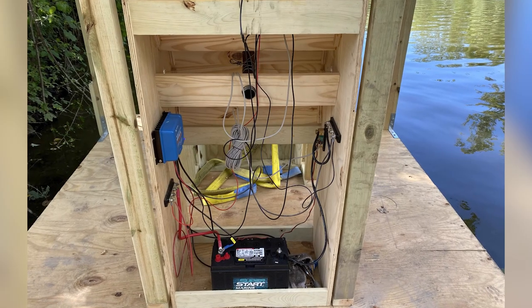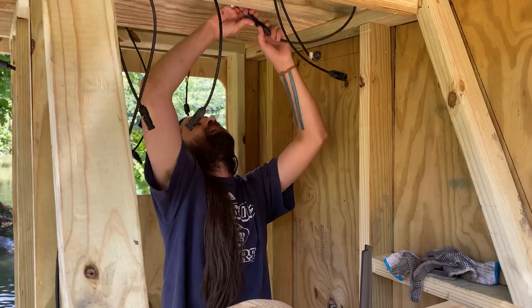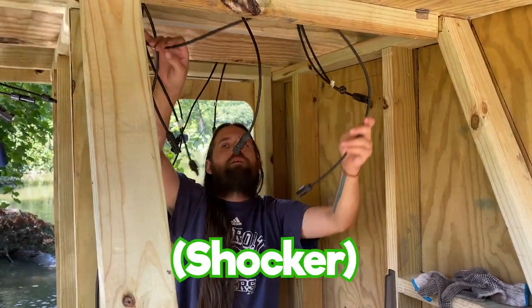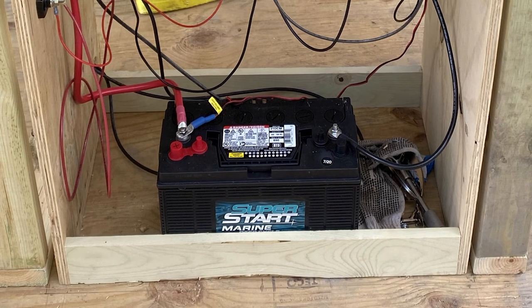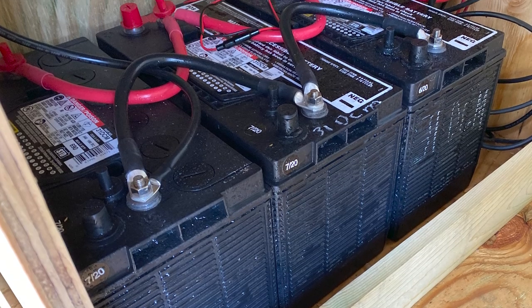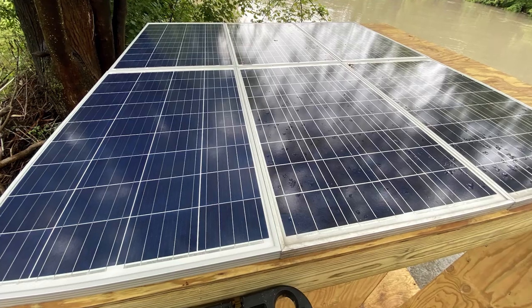When we added the helm to the boat and wired up the electronics, our battery monitor was basically telling us that we were morons and we were nuking our battery because we were discharging it way too low. So we doubled down and bought two more batteries and two more solar panels to try and help out.